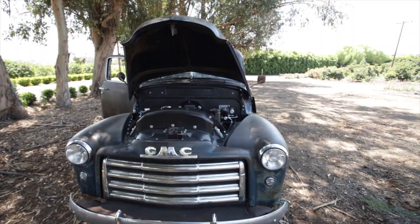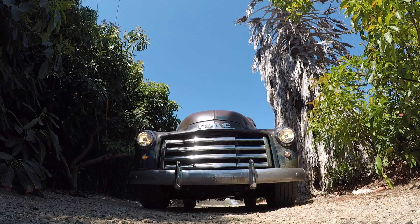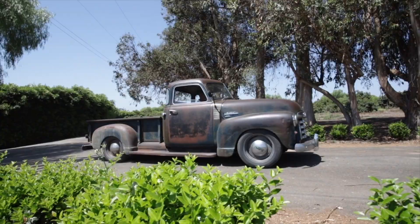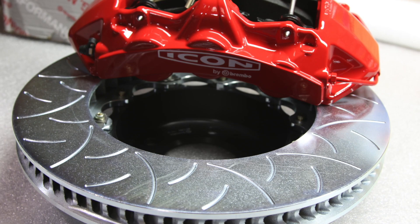Mechanically, we're running an LS3 — 430 horsepower, 440 lb-ft of torque. It's the e-rod version, so it comes with full emissions control and a two-year, 50,000-mile warranty from GM. We're running the 4L65E automatic transmission. The chassis is an Art Morrison unit with GT independent front suspension and a triangulated four-link in the rear with a Curry Strange 9-inch limited-slip rear differential. This is also the first derelict to feature the Icon Brembo brakes, which I'm super excited about. Brembo is our brake partner and we use them on all our production vehicles.